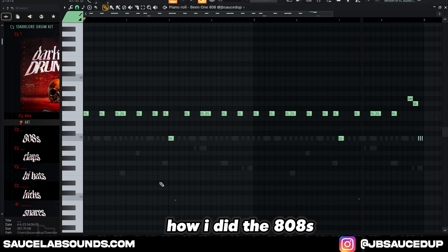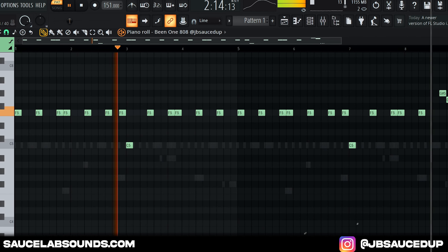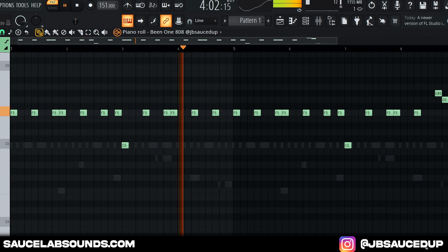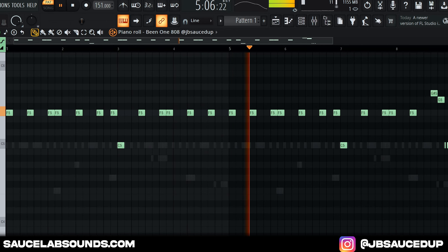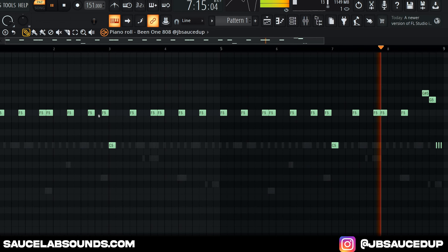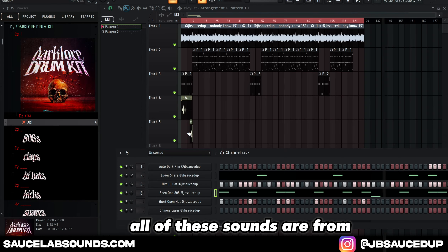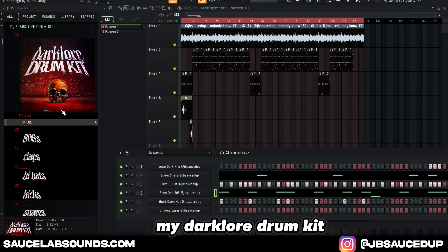Here goes how I did the 808s. Here goes the full beat. All these sounds from Arcade, a little drunk.